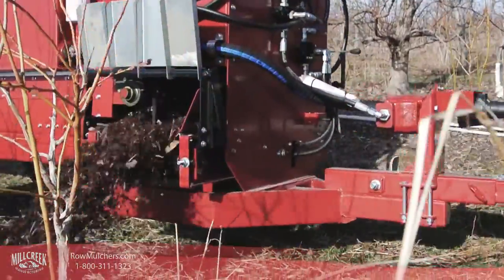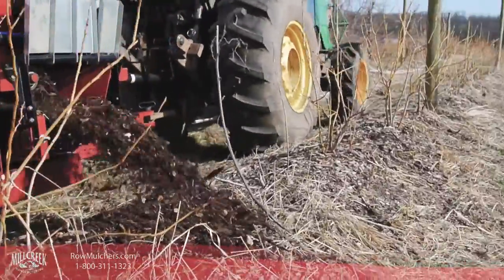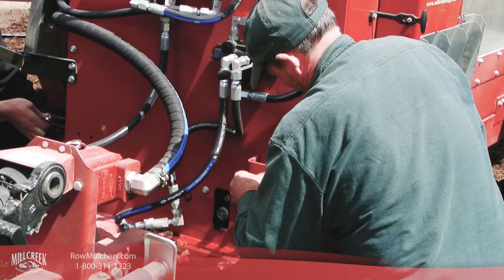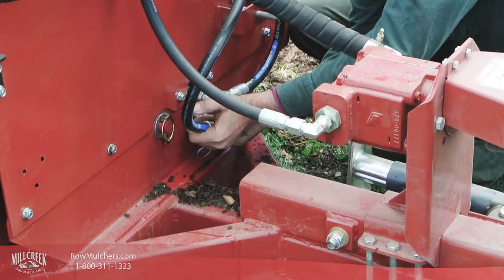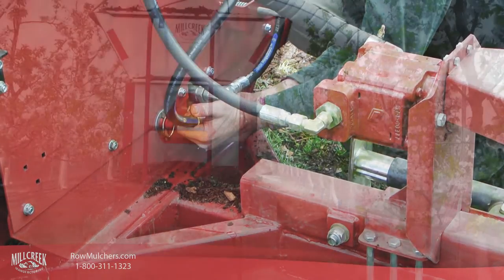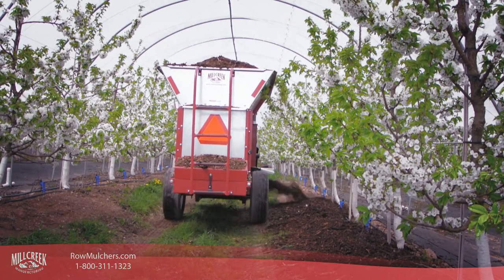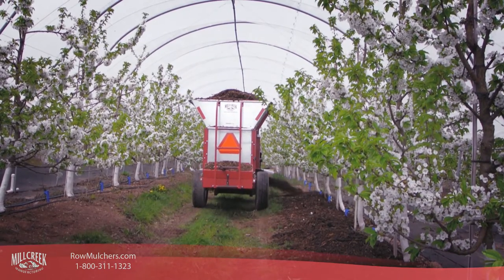When you need to convert back to side discharge spreading, simply reverse the steps. Slide the carriage into place, engage the locking mechanisms to secure it, reconnect your hydraulics, and you're good to go. Mill Creek Row Mulchers are proven to be solid and versatile pieces of machinery that will give you added flexibility for all your mulching requirements.